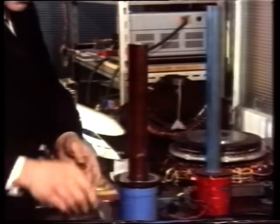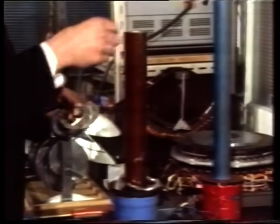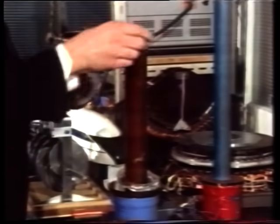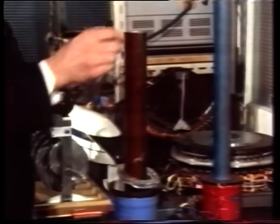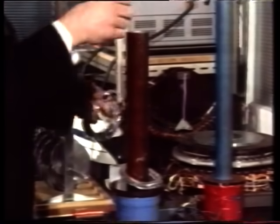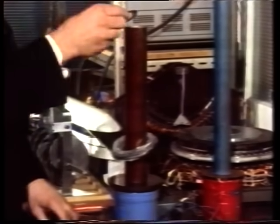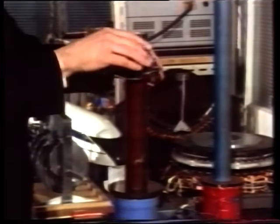But unlike our permanent magnets, if we now add some more rings we shall begin to see the whole lot lift. Remember with the permanent magnets the more magnets we put on top, the smaller was the lift — but in this case the more rings, the higher the lift. Put the thicker one on, thicker still, and up it comes right to the top.